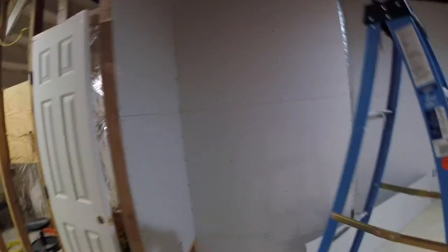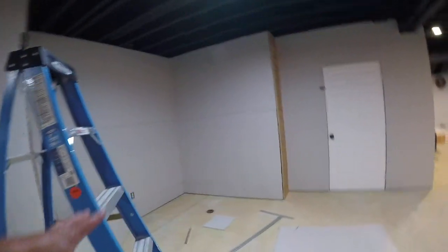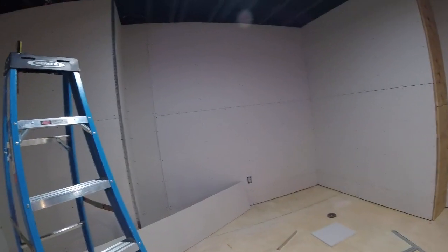Coming around, the fridge is going to go here. I don't know what's going to be in that space, whether it's another TV and a game system, or I might do the 3D virtual reality — something there.